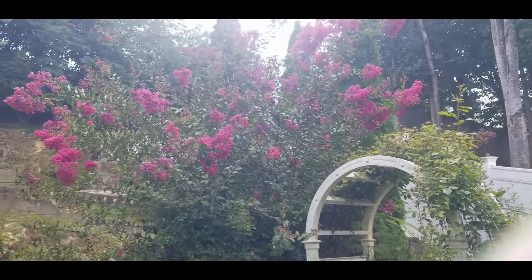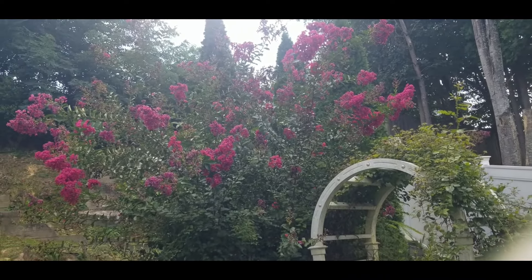Look at my crepe myrtle tree. Beautiful, beautiful, beautiful.